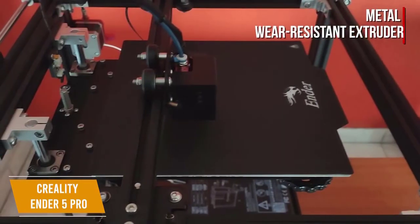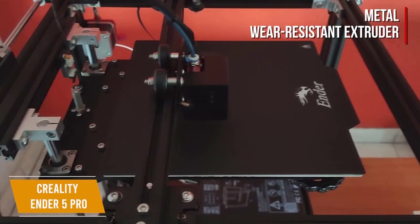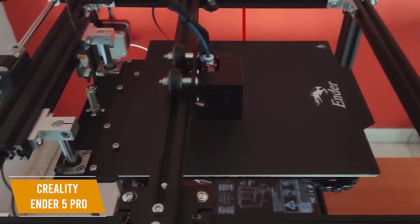It also has a metal wear-resistant extruder which pushes the filament into the printing nozzle with stronger pressure to improve printing quality and avoid clogging, and also gives you more stable feeding for better print precision.